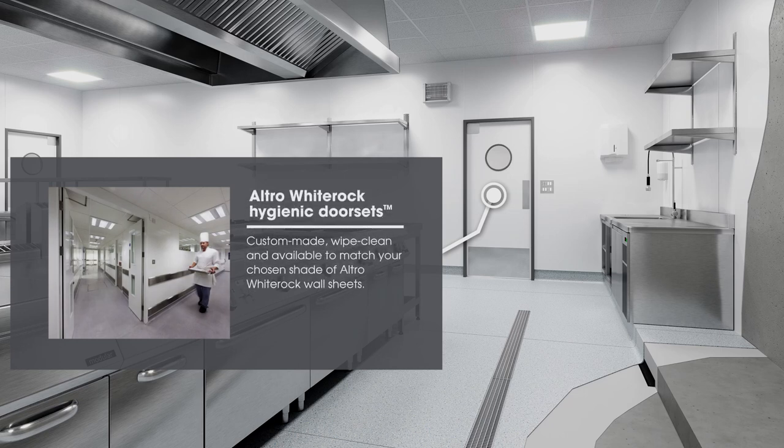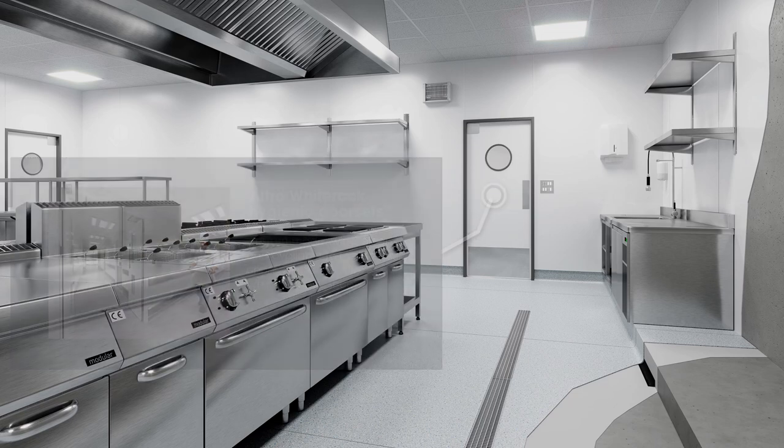Altro White Rock Hygienic door sets are custom made, white, clean and available to match your chosen shade of Altro White Rock wall sheet.